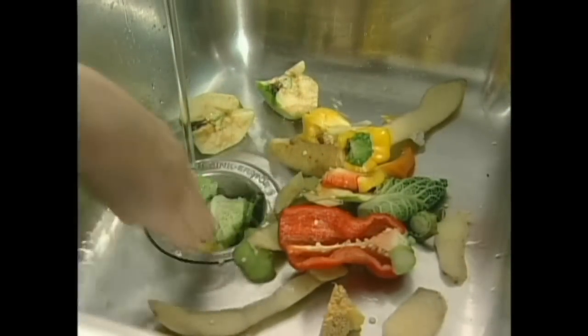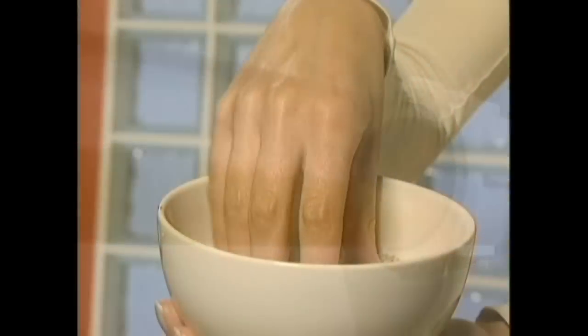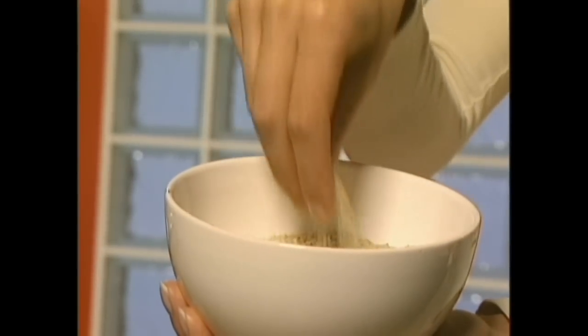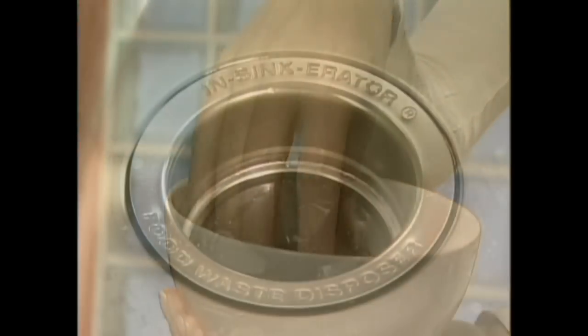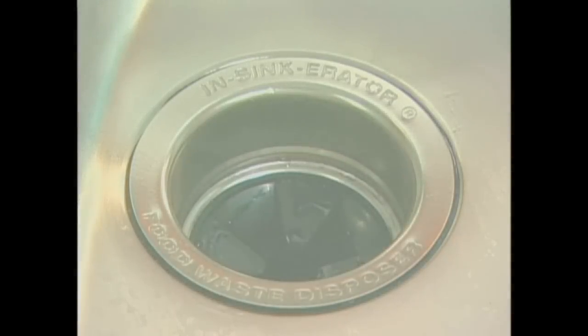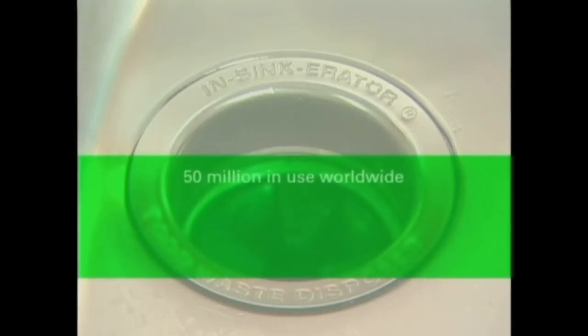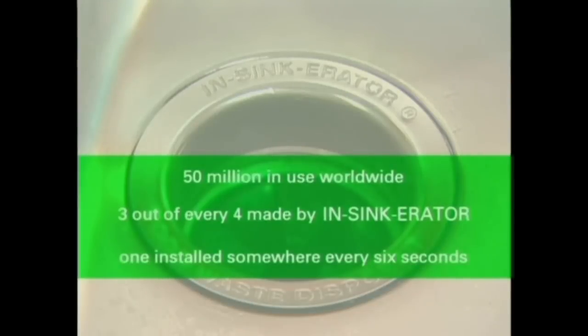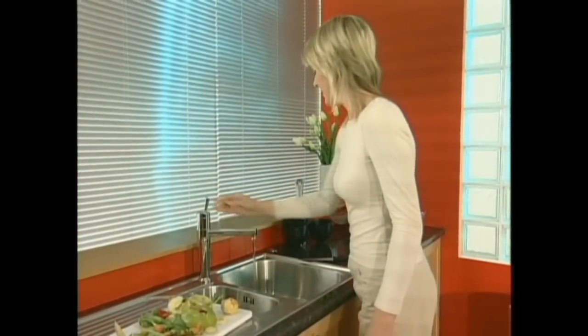What's more, the waste from disposers can be treated and turned into granules for use again as agricultural fertilizer. So there's a valuable two-fold benefit for our environment. It's not surprising that more and more people are turning to food waste disposers. There are over 50 million in use worldwide, and three out of every four are made by InSinkErator. One is installed somewhere every six seconds.